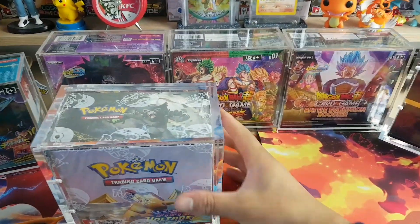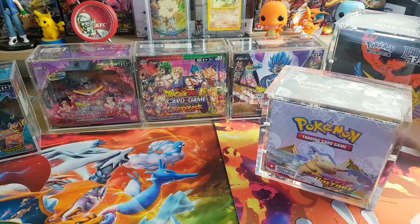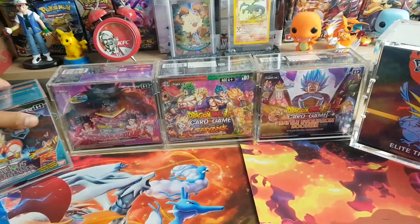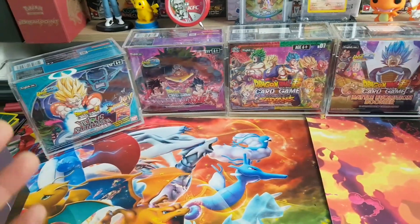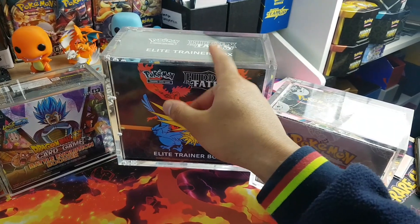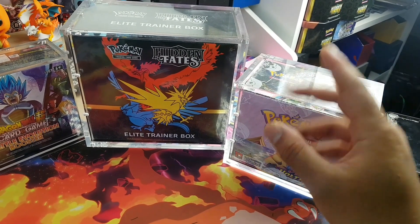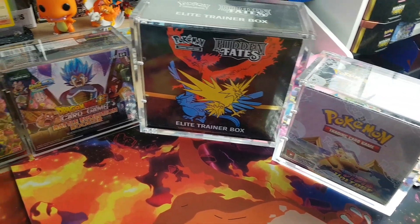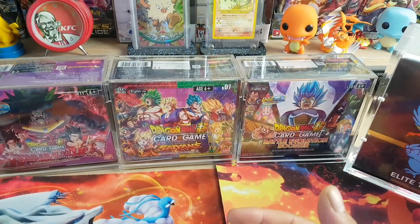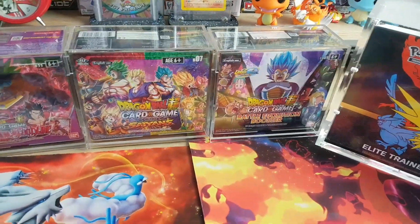I've been encapsulating quite a few of these boxes for investment and also because it just looks better as a whole. They definitely look a lot neater. I think the average going price is above $50, but all of these right here are ranging from $50. My neighbor is selling ETB protectors and the booster box protector as a pair for $100 posted as a pre-order special. Not sure how much he'll charge moving forward.